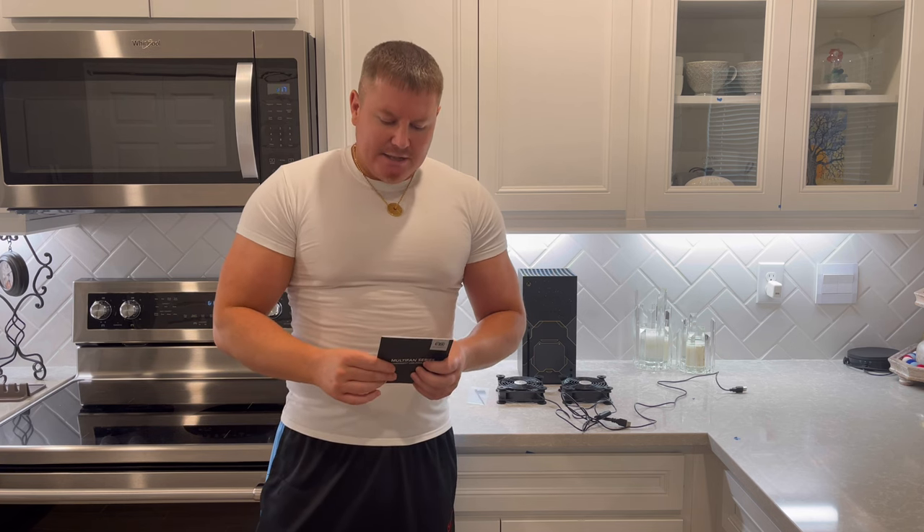Hey guys, welcome back to the channel. I hope I've finally figured out how to cool off my Xbox Series X. I'm going to show you a full tutorial. I got these two fans — they're AC Infinity, I got them from Amazon at 6 o'clock yesterday and they're already here today. Amazon is amazing. I'll put a link in the description below so you guys can check these out.